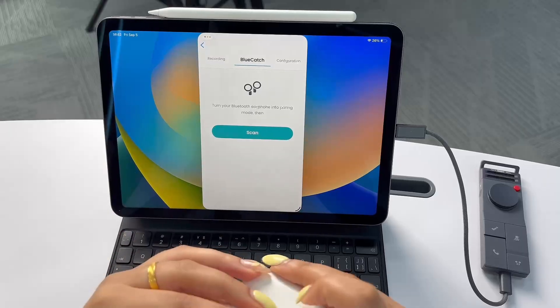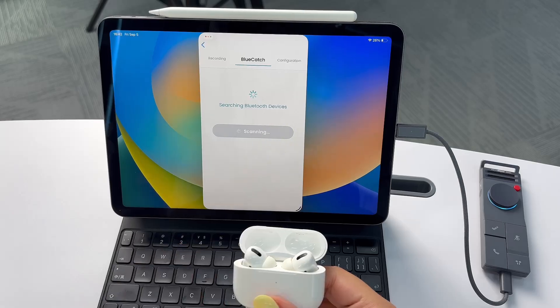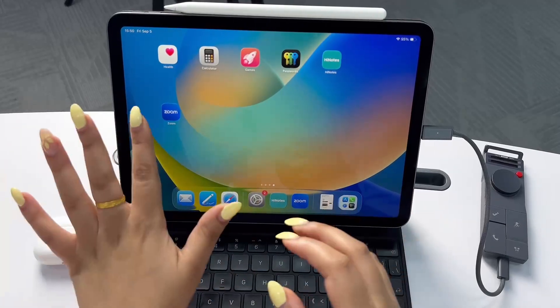Now I'm going to go ahead and pair my AirPods. Get them ready for pairing and click Scan. Here we go — it's successfully connected.